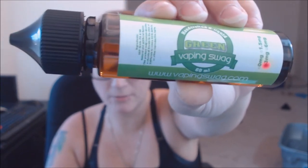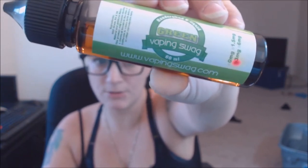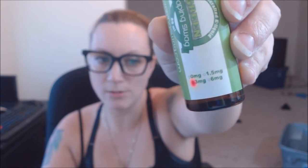VapingSwag.com is where you can find it — I'll put a link in the description. It's three milligrams nicotine, and as you can see on the bottom, they come in zero, 1.5, three, and six milligrams. This one is a Japanese matcha tea — I love that stuff. It's a Japanese matcha green tea powder blended with sweet vanilla cream to bring you a deep, earthy treat like no other.